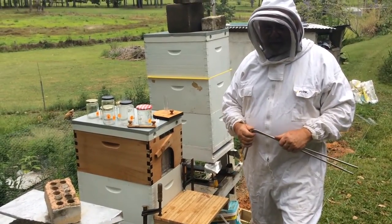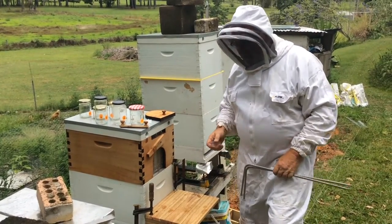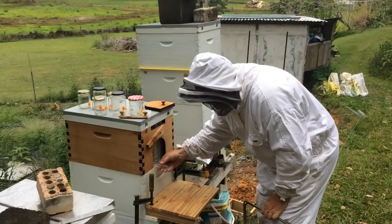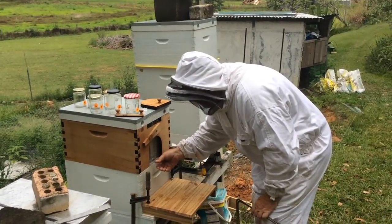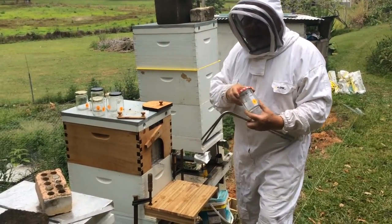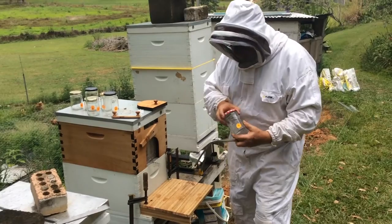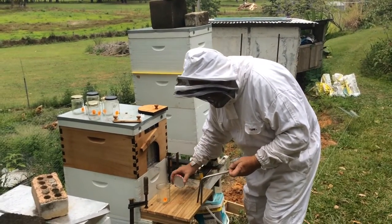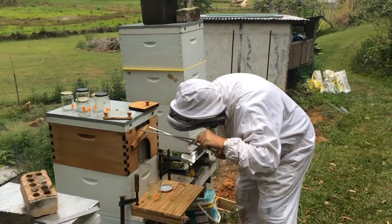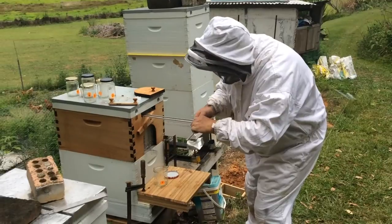I've got my flow hive open and we're ready to pour. Here's a little outlet. There's this little tang that needs to go on the bottom — it's never been installed before so let's see if I can get it right. It looks pretty easy. Here's jar number one. I've numbered all the jars because I'm going to start at the front of the flow frame and work my way back.